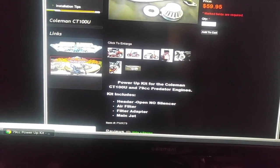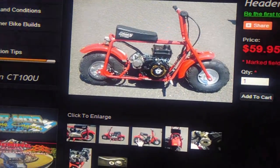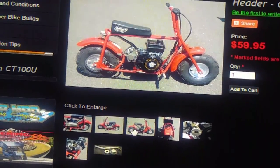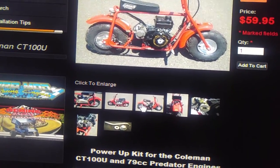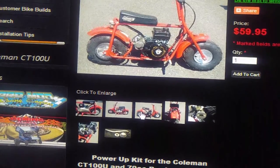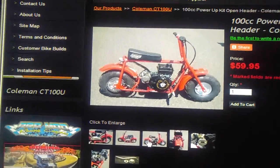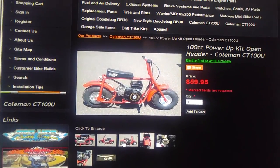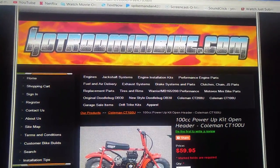It gets that little bike right up to 100cc's, and it actually looks better — it gets rid of that ugly stock exhaust setup. Now it's all cleaned up and that's hotrodminibike.com.